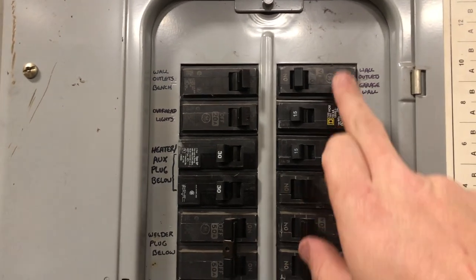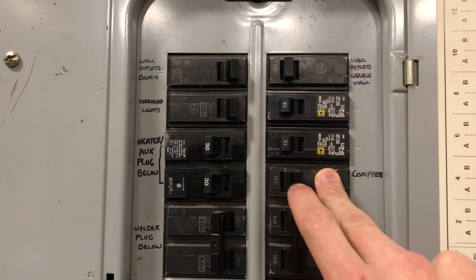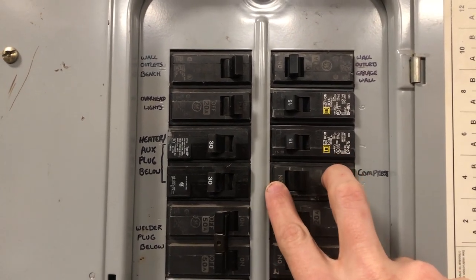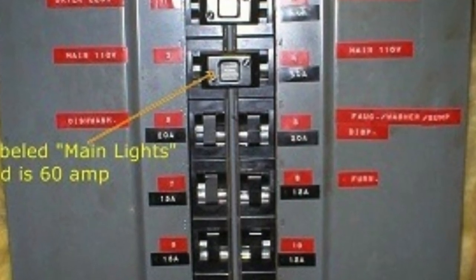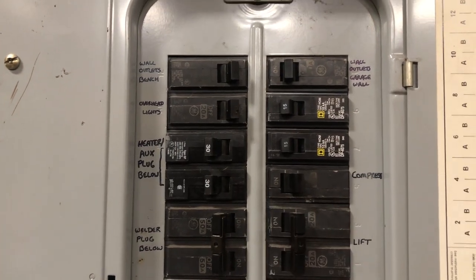Now keep in mind, if you're working on older style breakers — pushmatics — they might be different. They're going to have a different look. I'll roll in a picture of a pushmatic here. It has a white indicator showing that it is popped, and then you just literally push it back in.